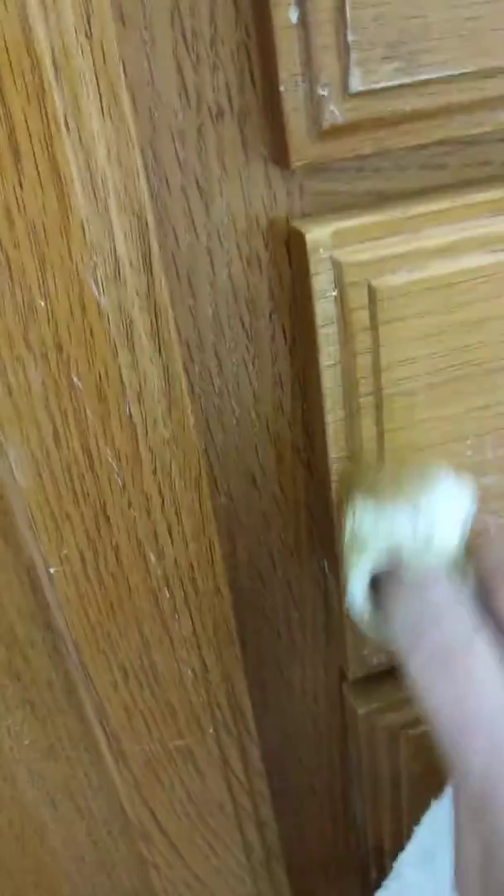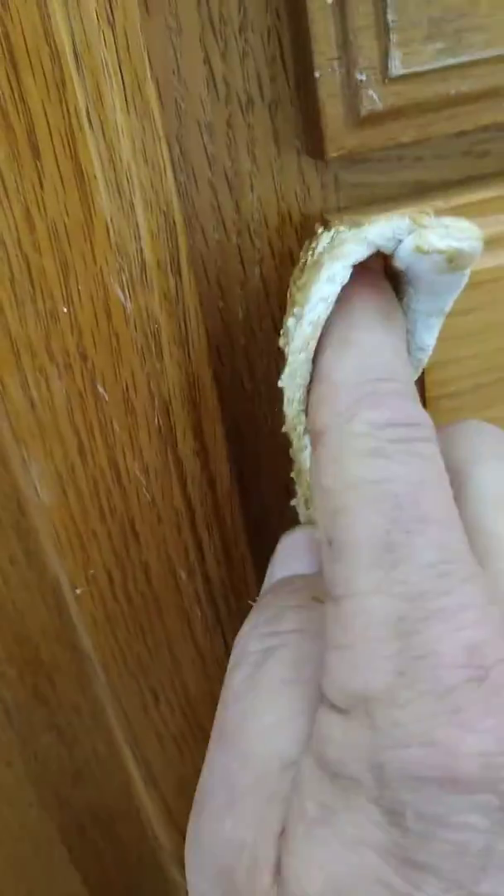We're trying to make this vanity look half-decent so we don't have to replace it. You can see that the stain actually brings back the natural look of the vanity, and it actually looks pretty nice. This vanity is quite costly to replace.